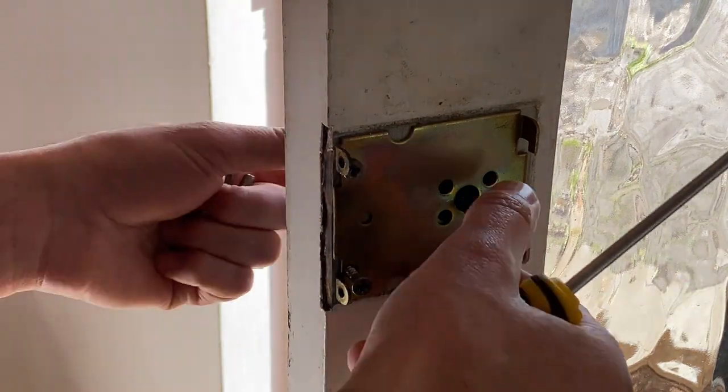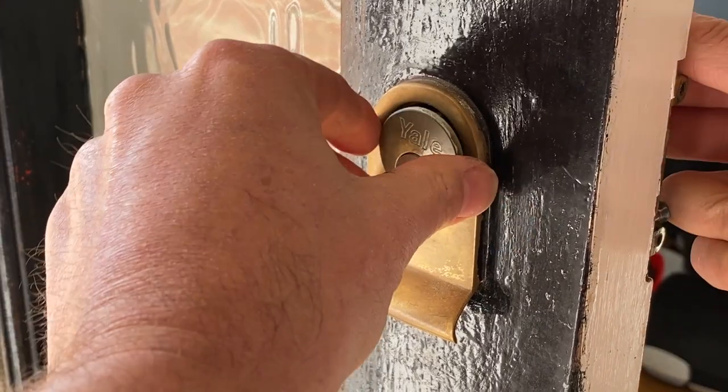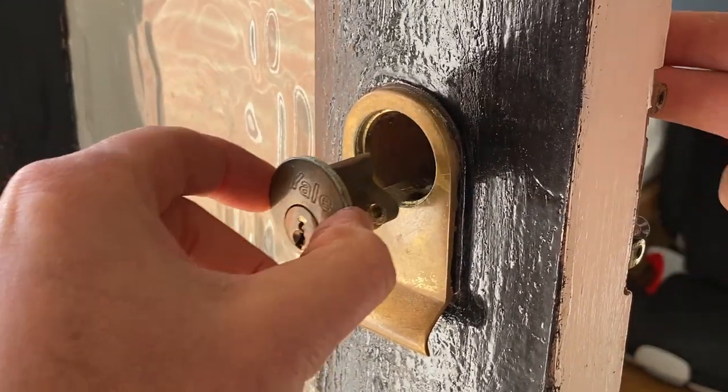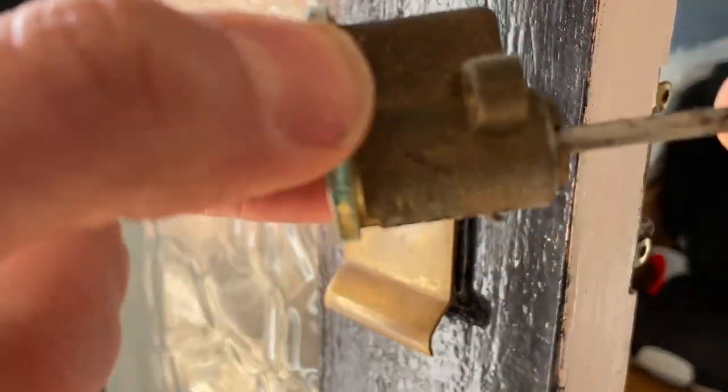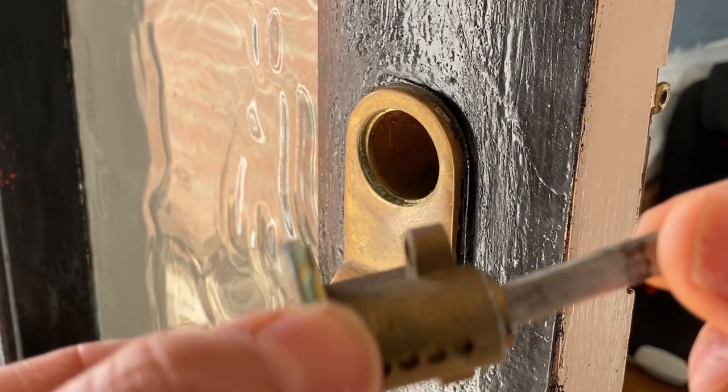Like that. This will now be loose. With that unscrewed, I can just push it from the back. The old mechanism should come straight out, allowing us to put the new one in.